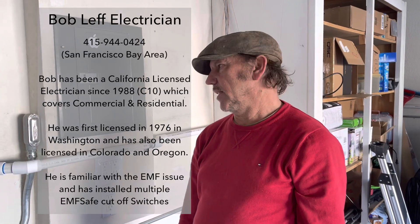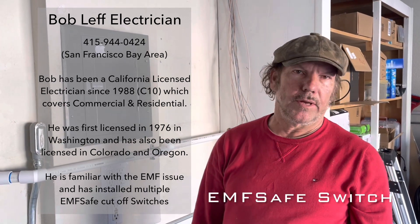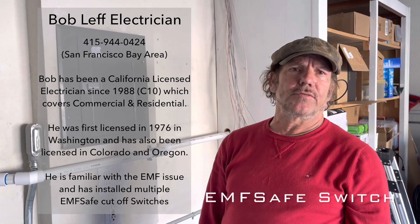Hi, I'm Bob, I'm an electrician and I'm going to install a safe switch. I'm going to go through the steps that you probably take when somebody says 'I've got a safe switch and I want to put it in.'